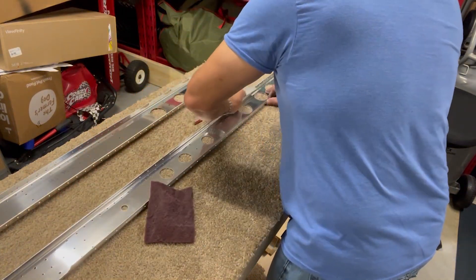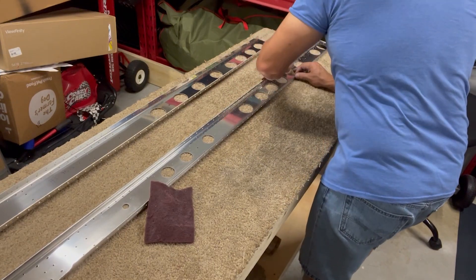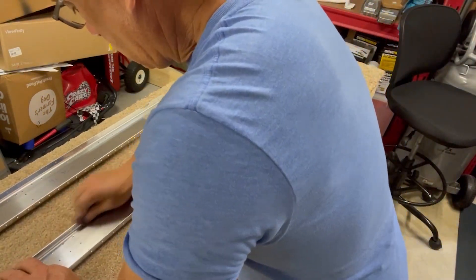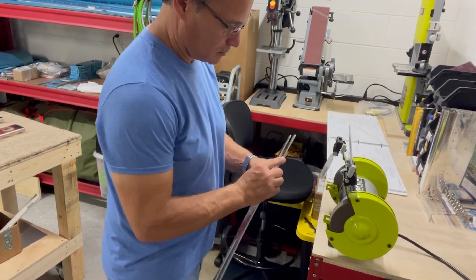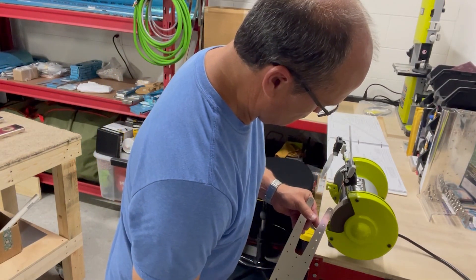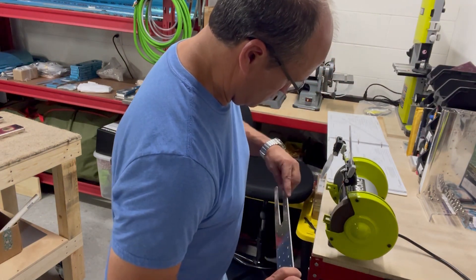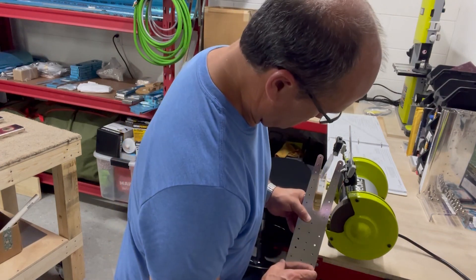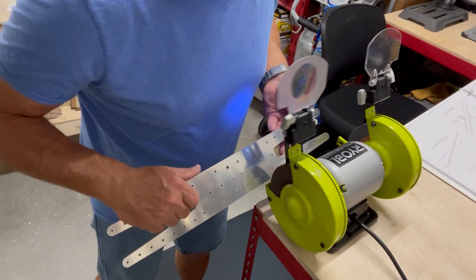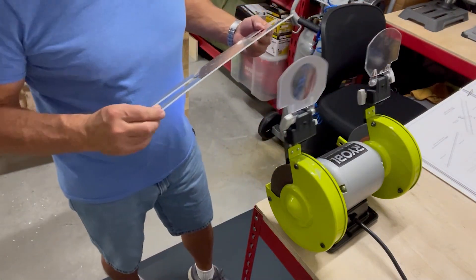As with every component in this airplane build, the first steps in building a horizontal stabilizer involve a lot of deburring and smoothing edges. I begin with the rear spar sub-assembly. Using the 3M wheel, I smooth out all the edges of the spar itself as well as the spar doubler. Where the outside edges are stamped, there are some small bumps every few inches along the perimeter, so I first run the edge flat against the wheel to smooth those down, then gently pull the edges at a slight angle to create a smooth, slightly rounded transition from the face of the material to the edge.